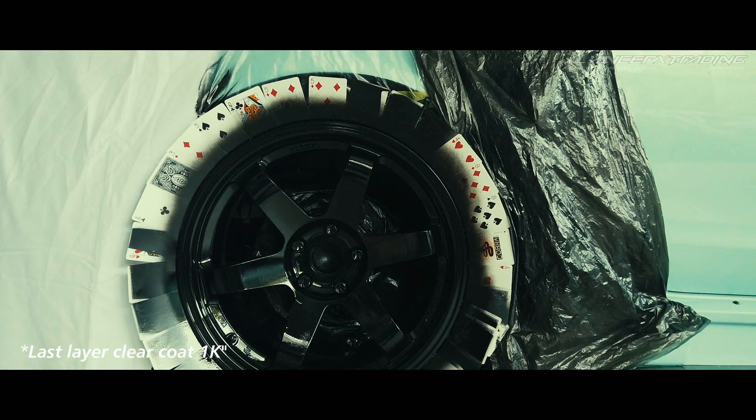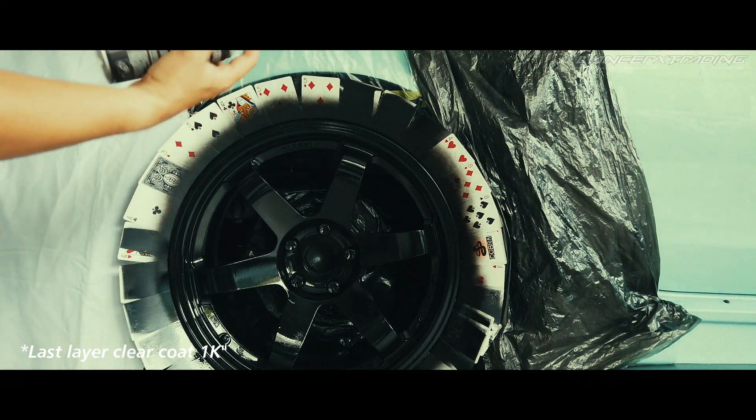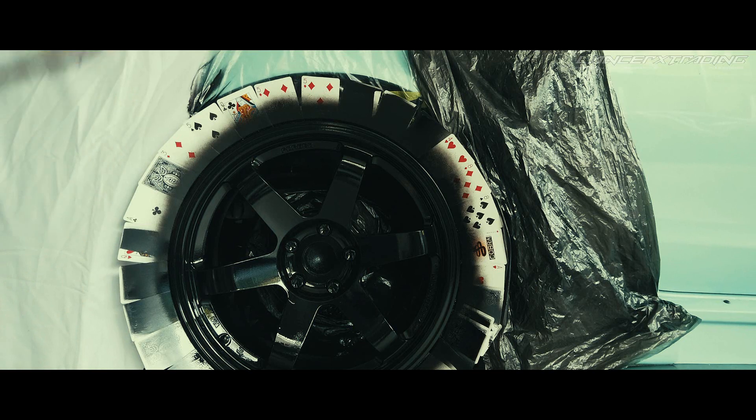So kita clear last layer lah. Kita kering. Clear last layer.